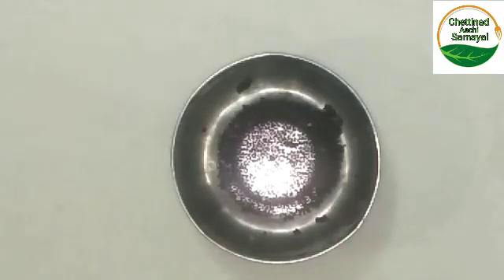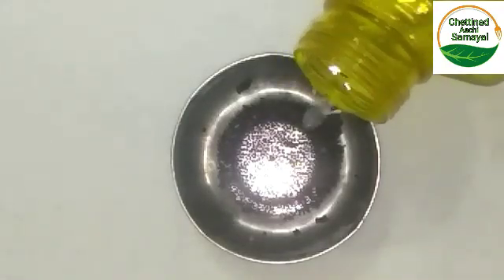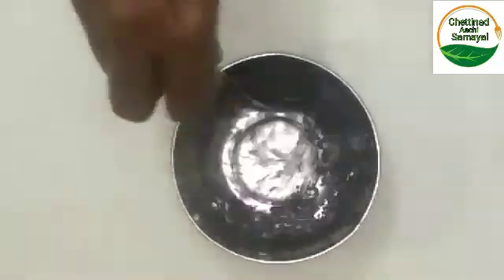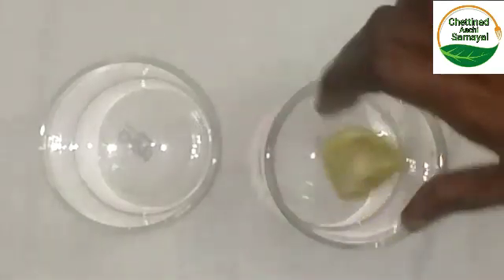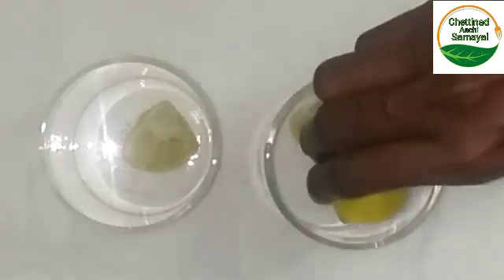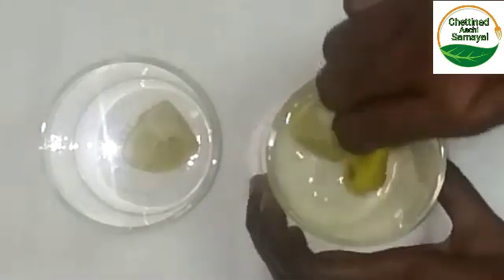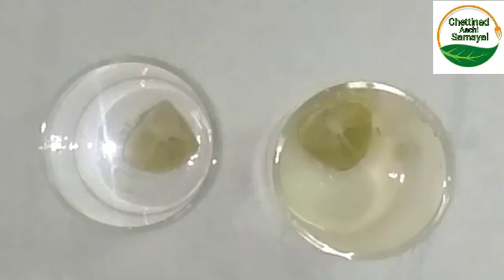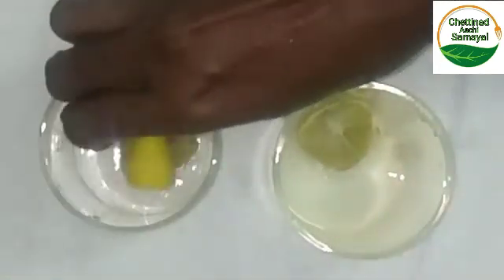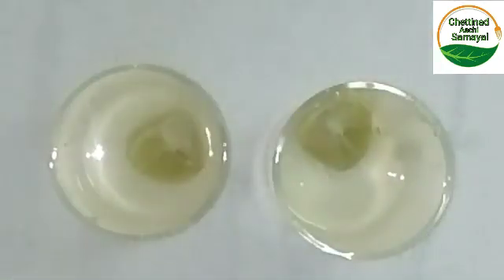This is the first process — baking powder. Now we add half a lemon to a glass.